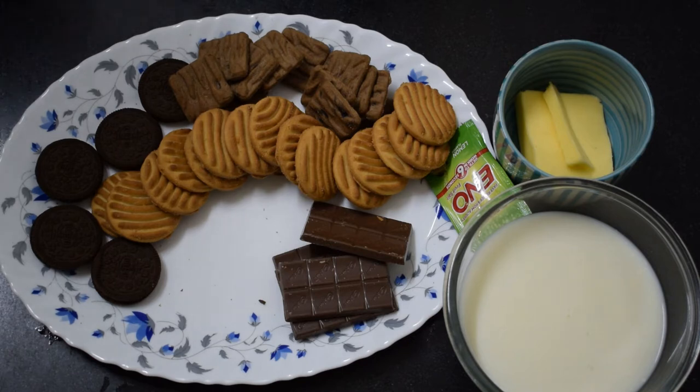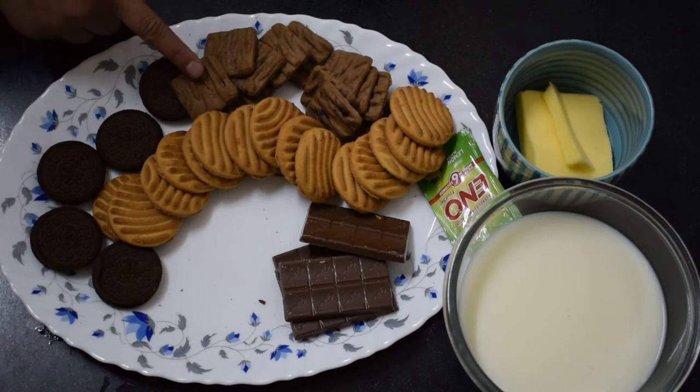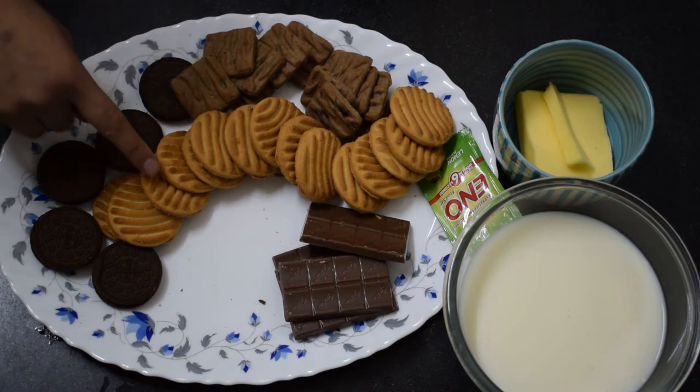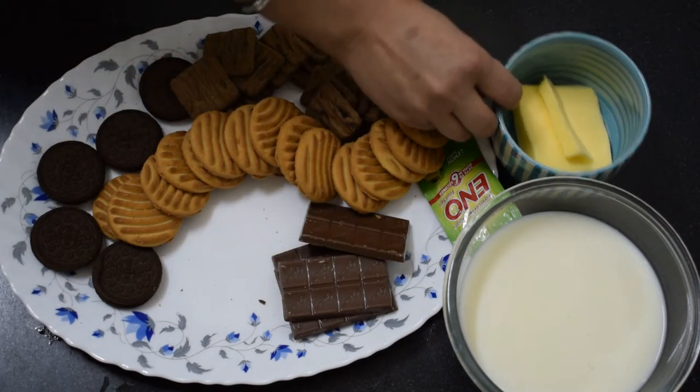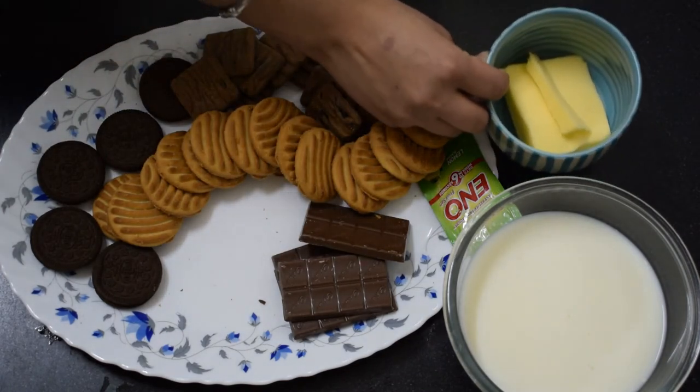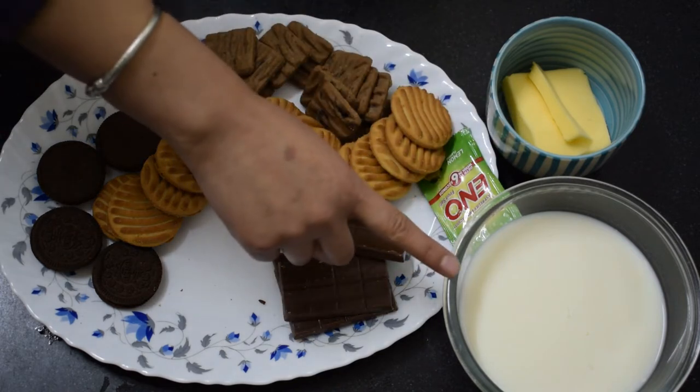Let me tell you the ingredients I am going to use for this recipe. I have cookies — Oreo cookies, Tiger Crunch, and butter cookies. I am going to use chocolate, Eno, two big chips, butter, and one cup of milk.